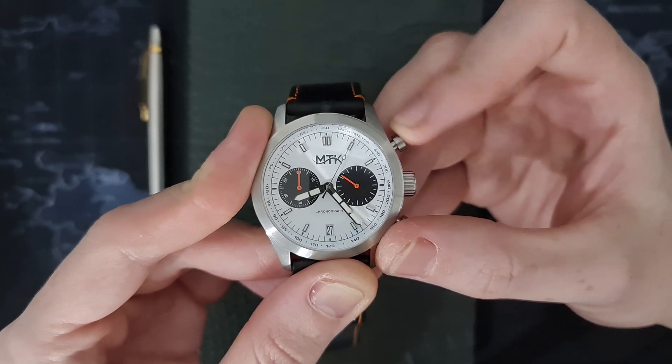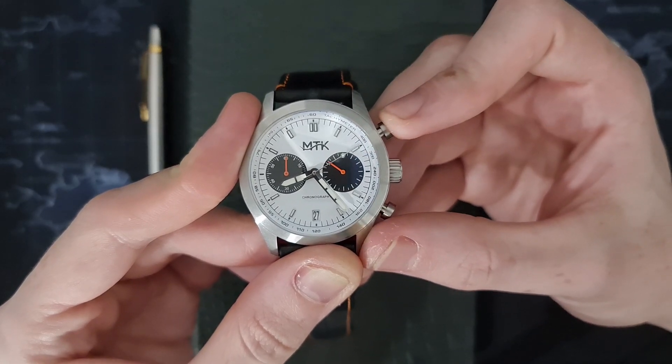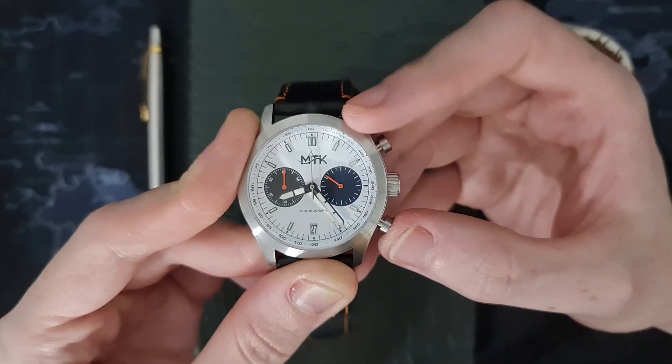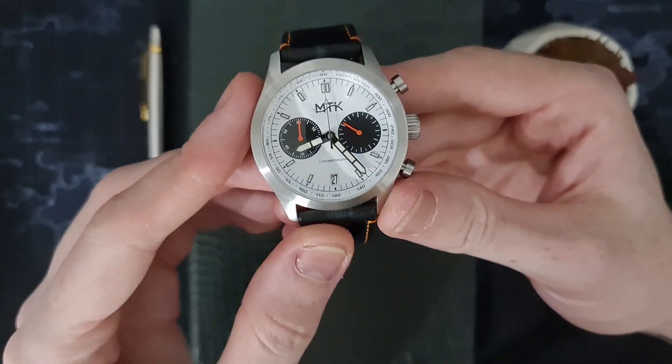As you can see, we have that really lovely mechaquartz sweep on the chronograph hand as it comes around, and a very efficient snap back to the 12 o'clock position.